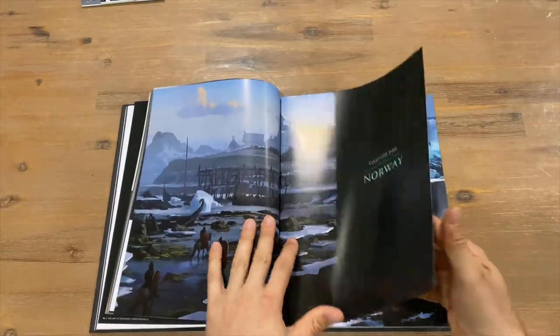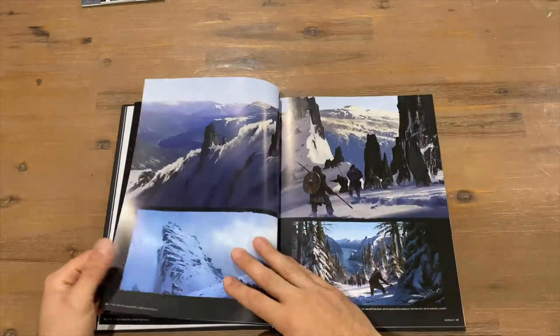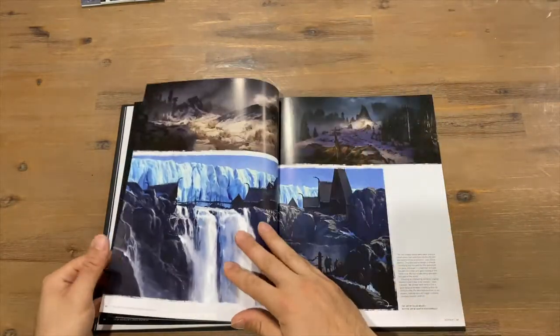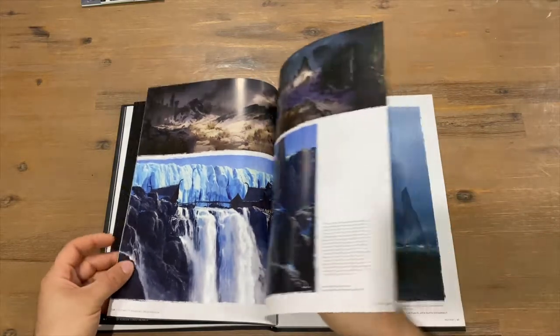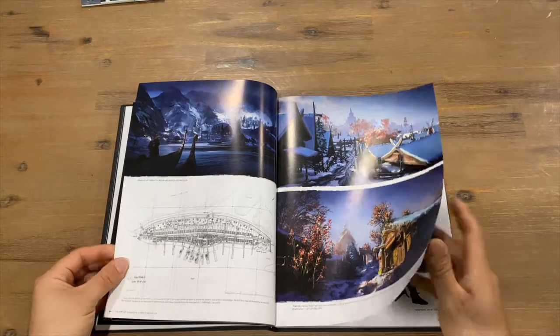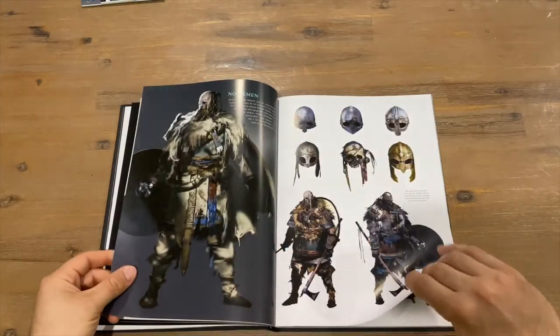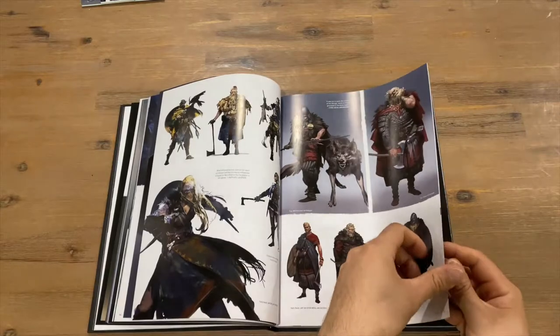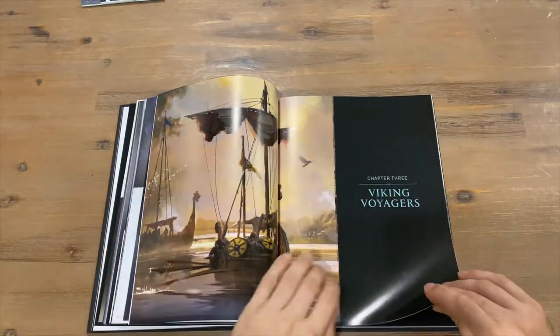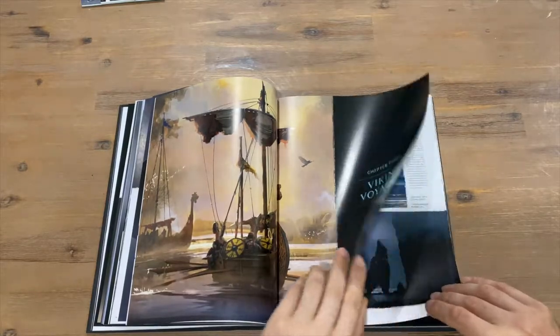Chapter Two: Norway. Nice thick pages here — definitely a premium edition art book, this one.